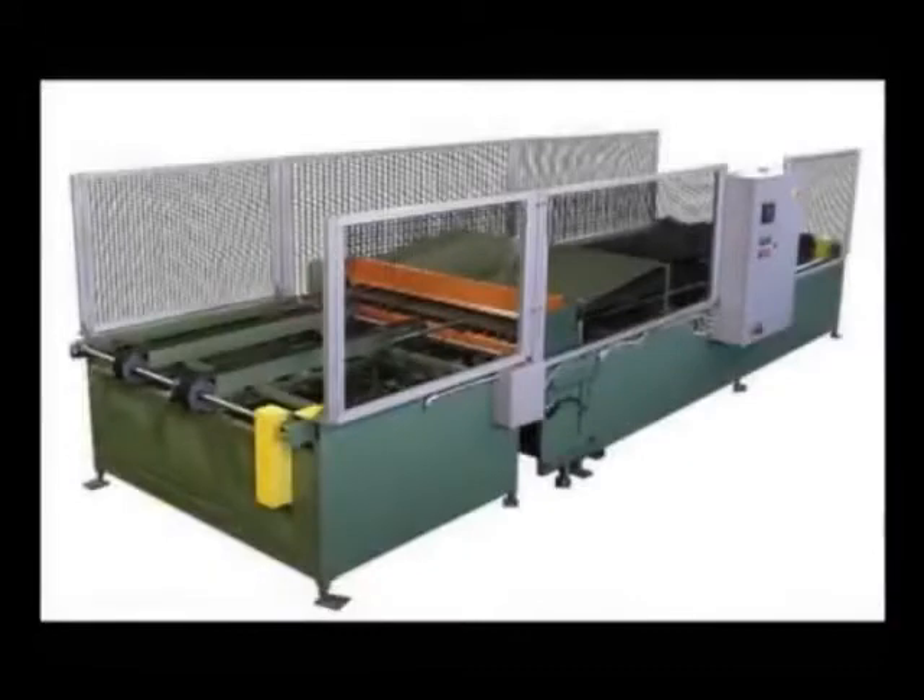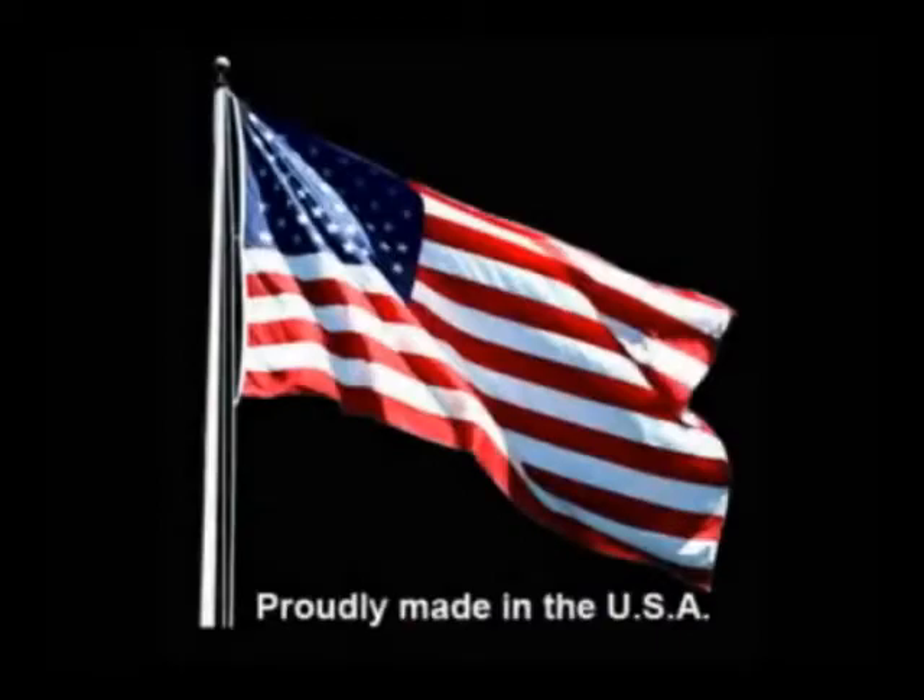The Ductformer Autobrake is a fully automatic inline system to final form complete full wrapper or L-shaped duct sections. The Autobrake DB60 is designed to work on both insulated and non-insulated duct.